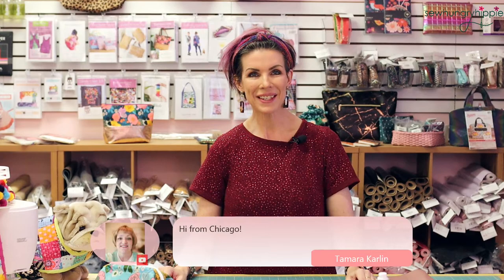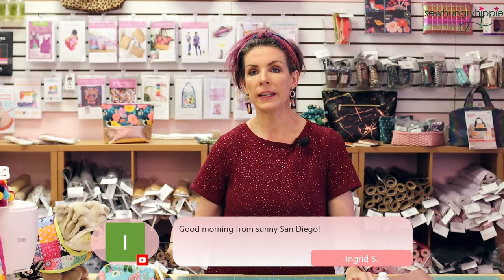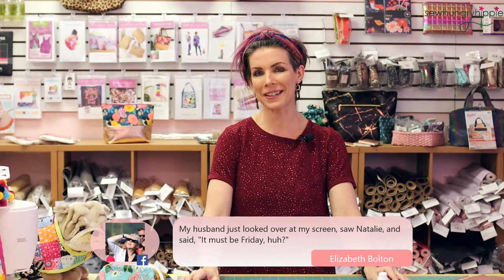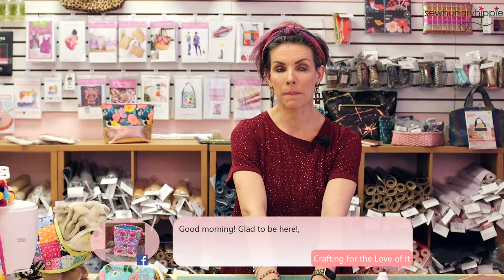Welcome everyone — Connie from the UK, Jacqueline! I think what we'll do is start with the slideshow and I'll talk through the makes. We're going to do this more and more. I grabbed as many photos as I could within about an hour yesterday. I pulled these from our Facebook makers group — if you want to join, the link is in the description box.